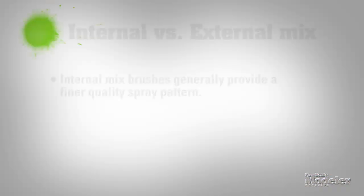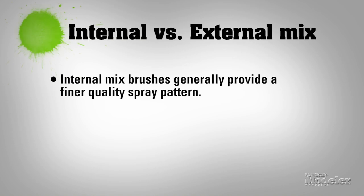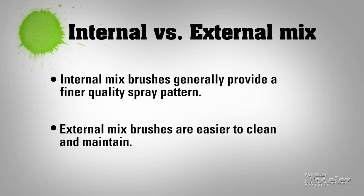The advantages of internal mix are that you get a little bit finer control and a little bit more of a neat pattern than you do on an external mix brush. But the external mix brushes are often easier to clean because there's no paint within the body of the brush, so there's less breakdown.